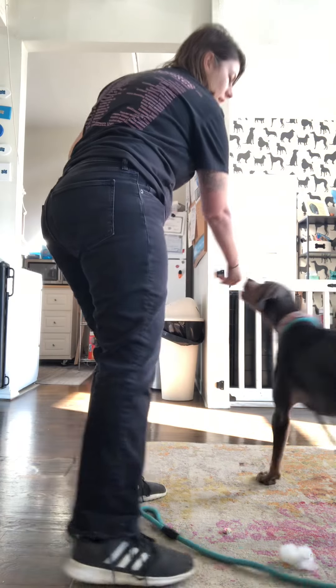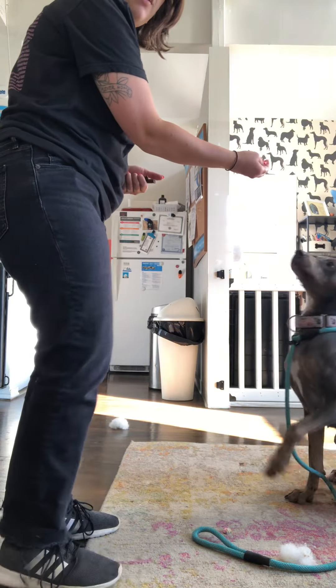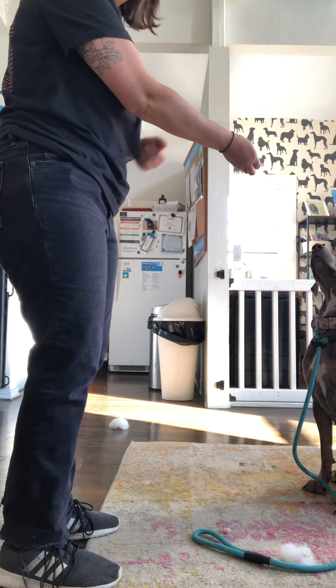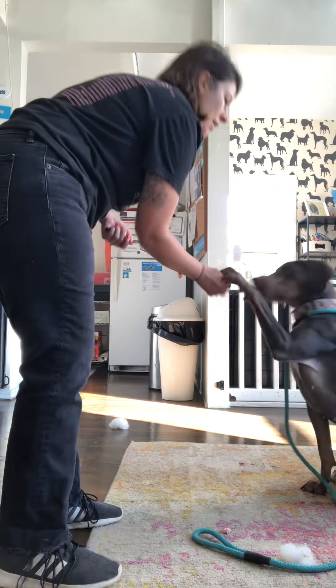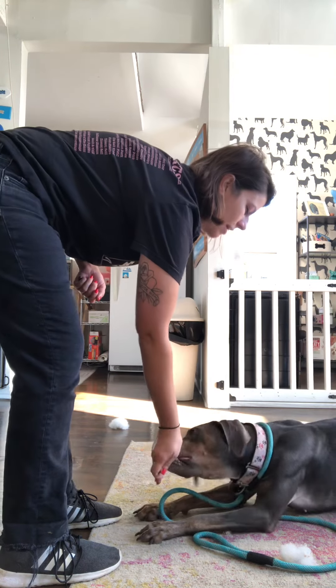We're going to get our dog and have them go into a sit. If they know down, this is when you would do down. If they don't know down, you can just keep them in a sit. But Raelle knows down, so we're going to have her lay down. Good girl.